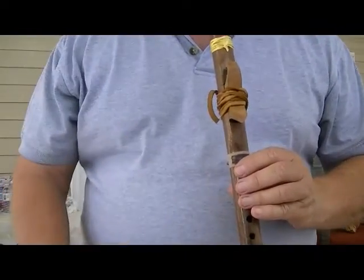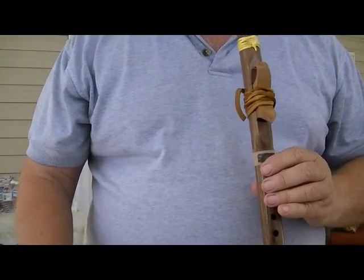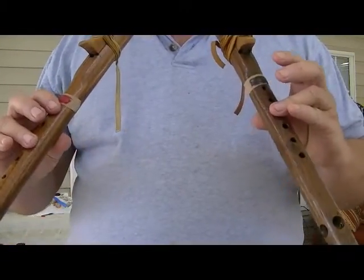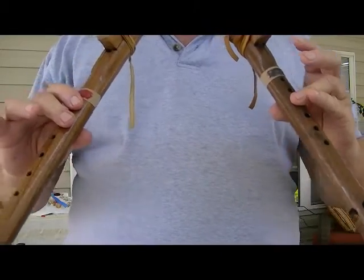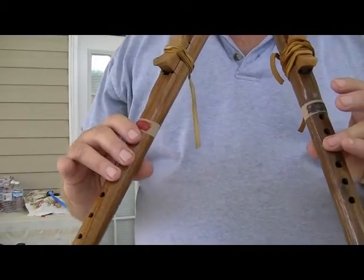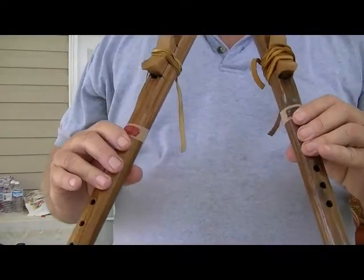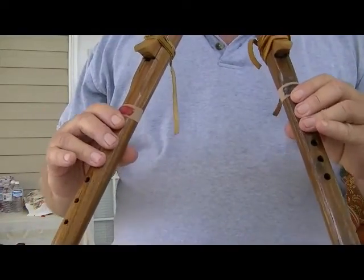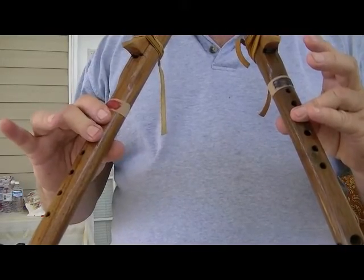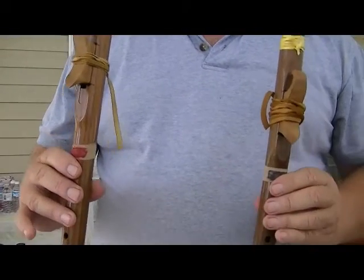Alright, on page two when you hit — and you'll see these markers — when you hit number 25 there is an option. I'm just going to play it. Instead of going with the right hand, I'll show the right hand. You can go — this is page two marker 25 — and this is what you could play. [plays option] Alright, that won't be in the tabs. That's just extra if you want to play it. That is page two.